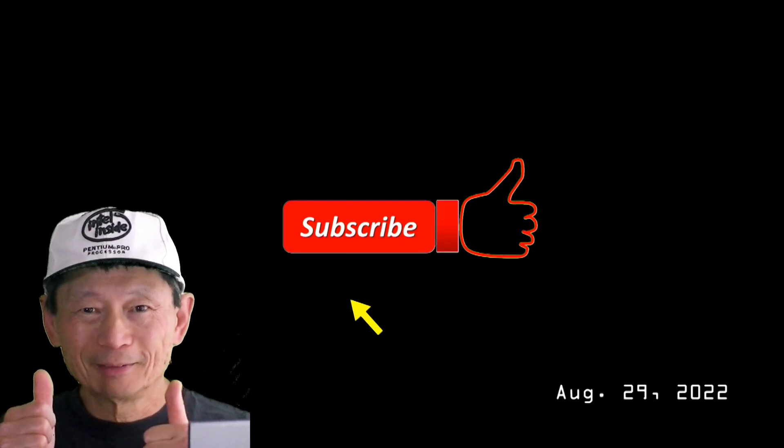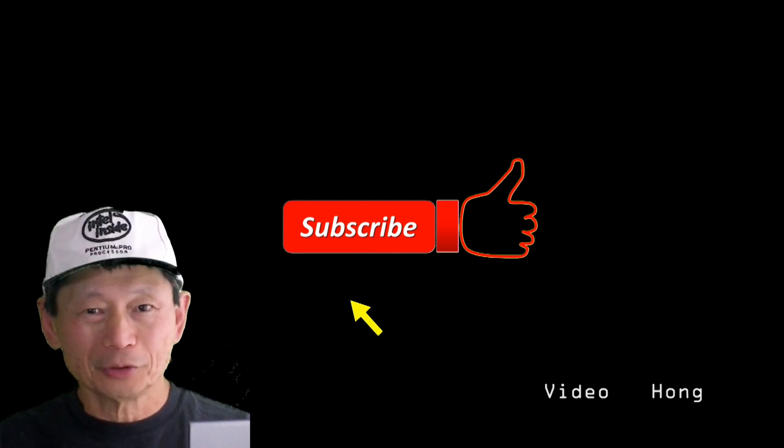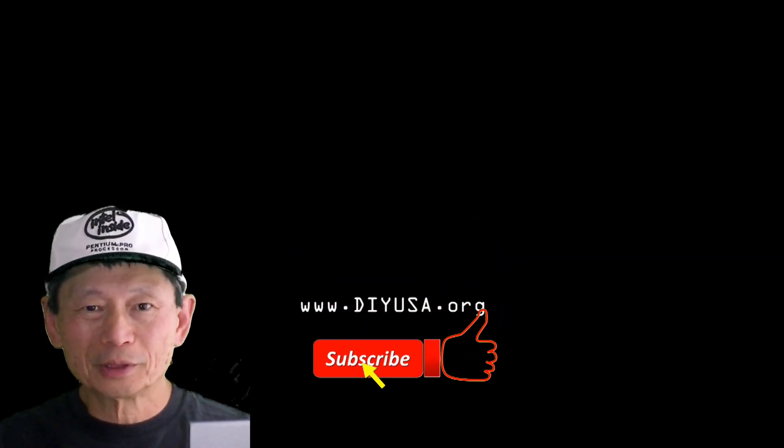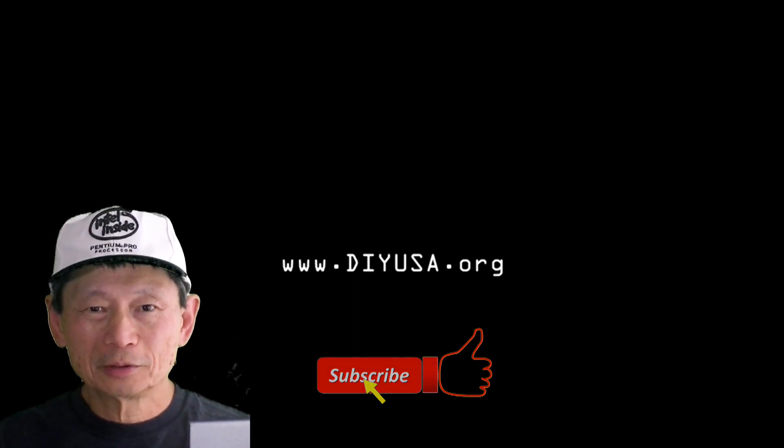If you find this video interesting, please give me a like. I appreciate if you will support me by subscribing to my channel. I will have more interesting ideas and videos in the future. Thanks for watching. See you. Bye bye.